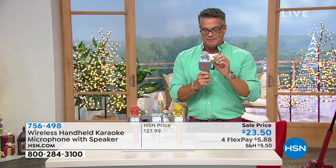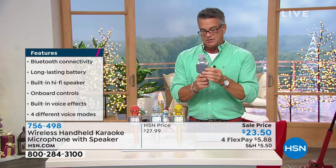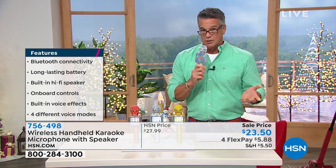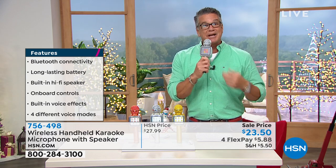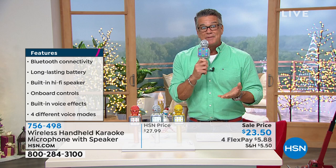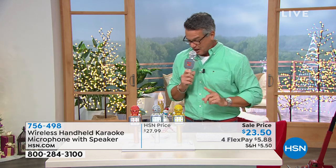It is exclusive here at HSN. I'll do a quick demo — I have it on Remix, which adds the echo, so anything I say is going to have a little bit of an echo. Even if you just want to use it as a PA system, you can use it as that. If you're talking to a bunch of people in an audience, you can use it. It has the ability to lower the vocals on music so that you can sing along with it — that's why we say it's its own karaoke machine.